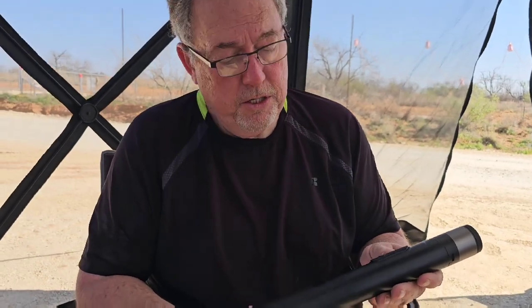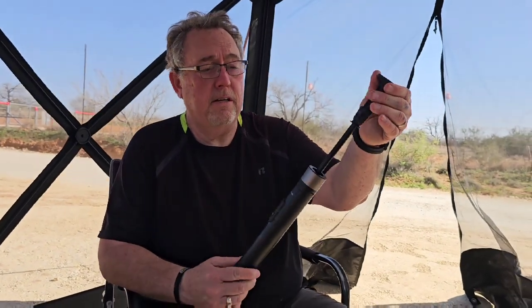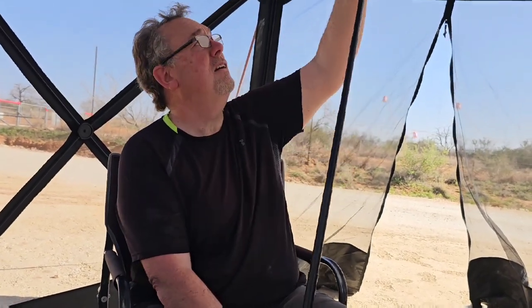There are instructions, and I read them — they're good actually. The first thing you do is you pull the top off, like that, and you extend the tripod. Isn't that cool? Fully, all the way up, like that.